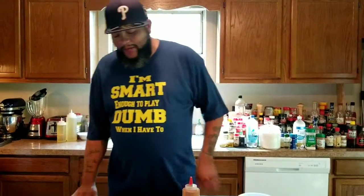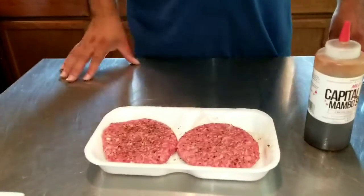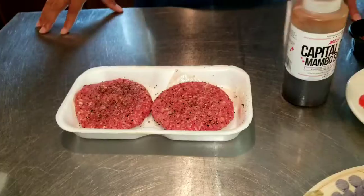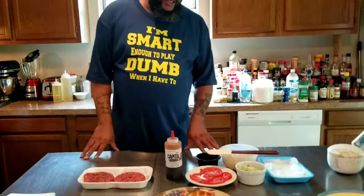Another thing you want to do with your patties — see that hole in there? So if you ever cooked a burger and you're like, why am I getting fat all up in the middle? It's like bulging up. Just do that — just press it down in there.